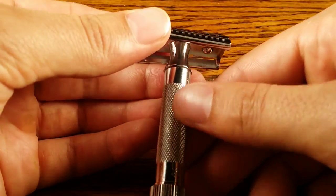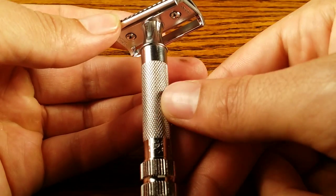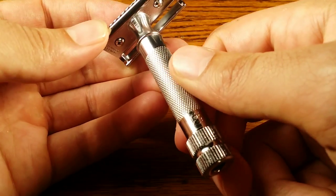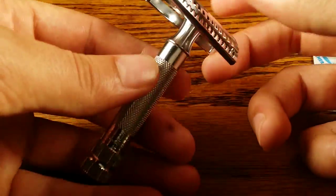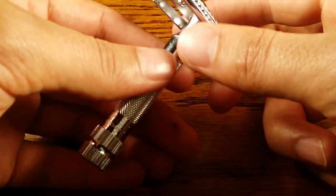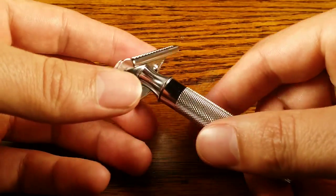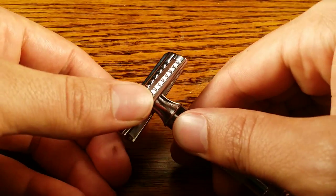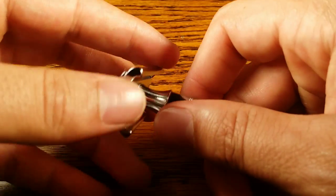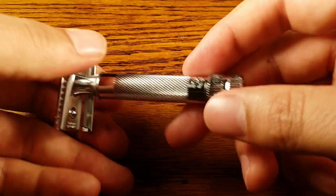Let's talk about the grip. The grip is just a gritty metal feel, the same as the classic 34C that I've also reviewed. It's very similar in a lot of regards, including the handle. They're both two-piece safety razors — the only difference is pretty much the headpiece. This is the slant bar and the 34C is just a straight bar. But overall, a good grip.